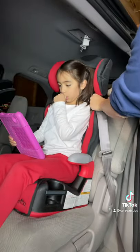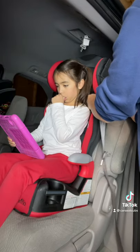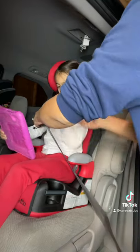Route the shoulder belt through the belt guide attached to the headrest. Note that booster seats can only be used in positions that have a shoulder belt. Lap belt only positions cannot be used with the booster. Buckle the belt.